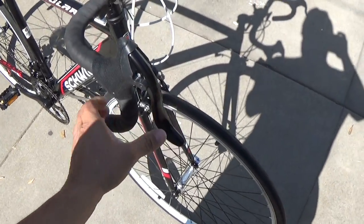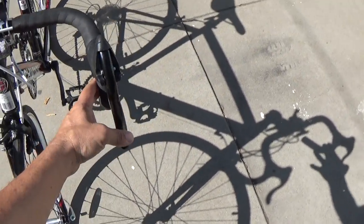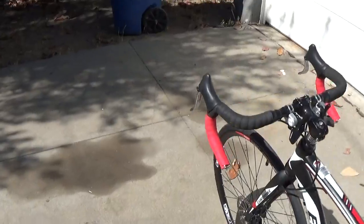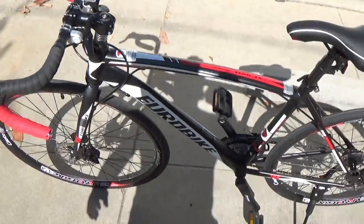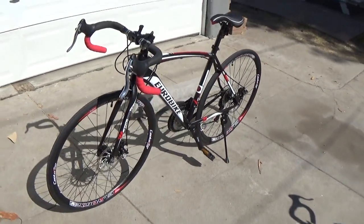It feels like it's kind of labored — labored braking. Like, I have to put labor into pulling the lever. But this one is not like that — this one goes down easy. And the brakes work really good on this, based on the first ride that I had on it.